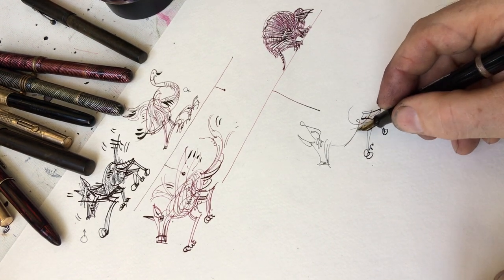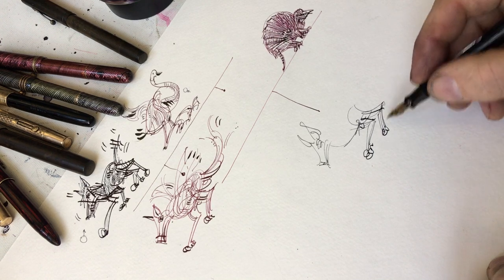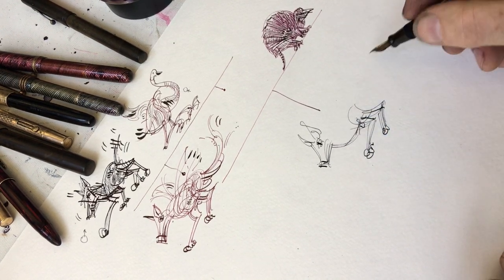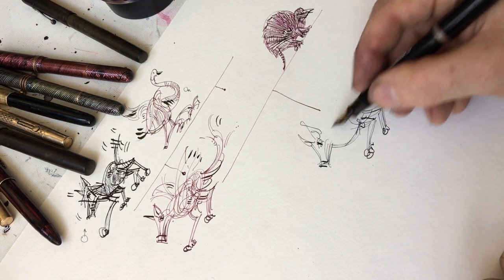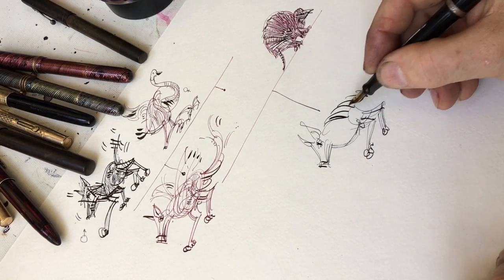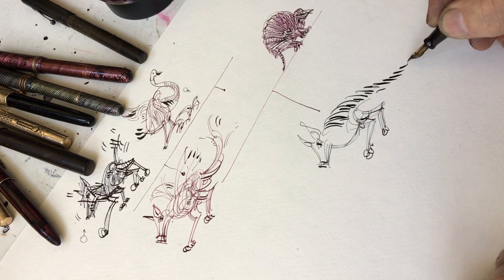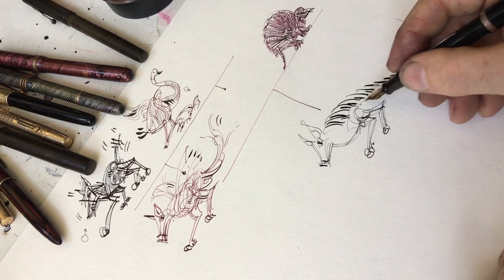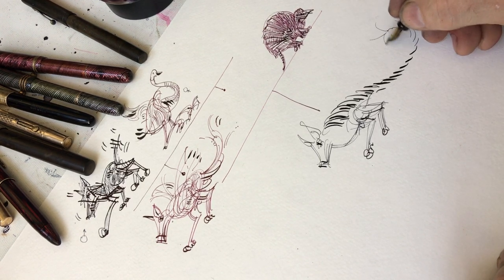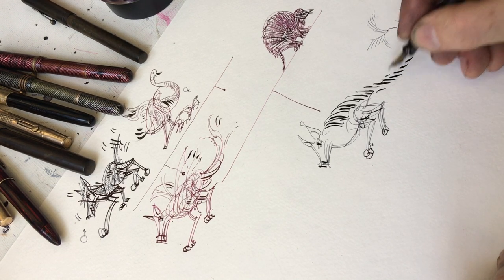We're going to draw a swogadillo. Since I don't really know what an armadillo's face looks like, it's still going to have a dog-like head, and its legs are going to be still dog-like hind legs. It'll still be a male — there's the junk. It's lost its wings but it has this bony back, this bony tail with a little tuft of feathers at the end. A little pom-pon of feathers.